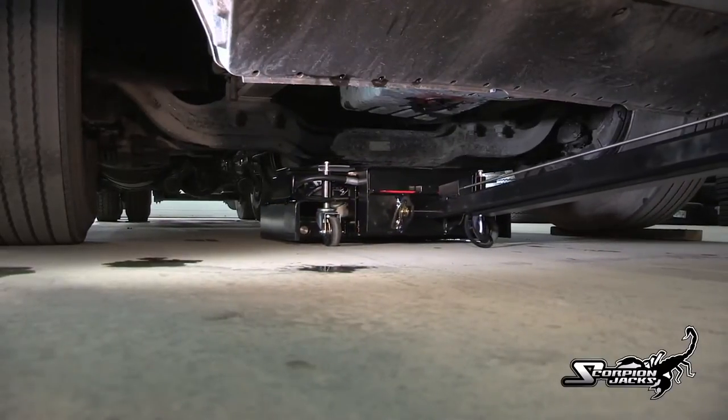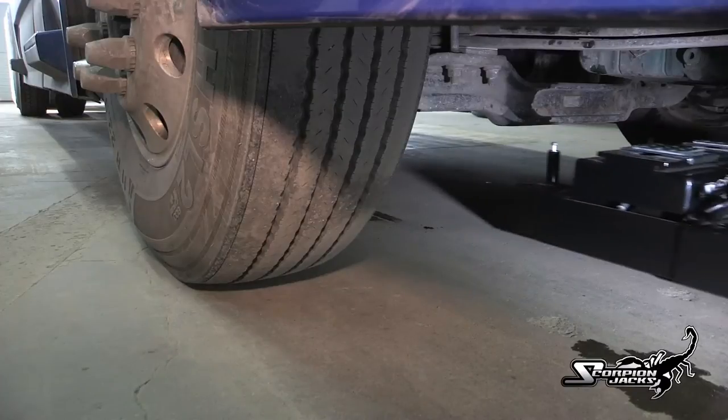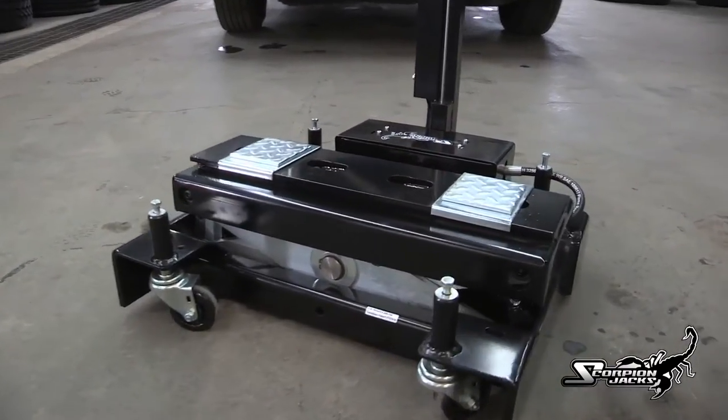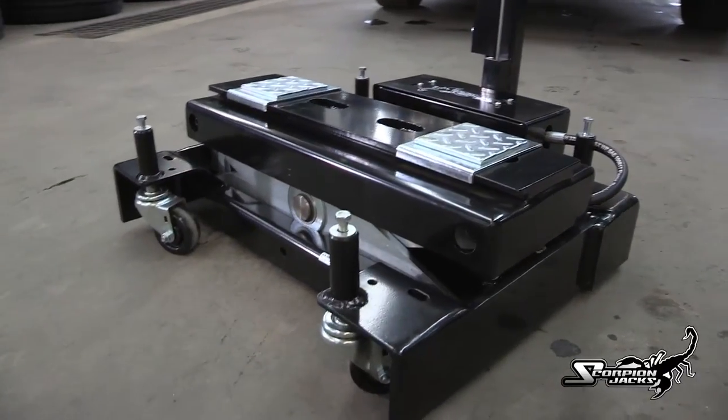The Scorpion easily moves across shop floors, grates, drains, and even onto driveways and asphalt. This makes the TJ-12S the only jack you need — an ideal replacement for all those 22-ton air jacks.